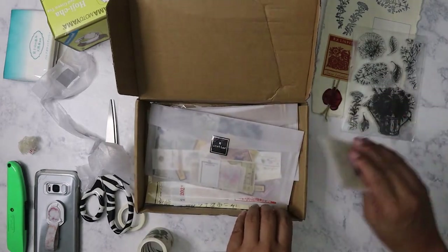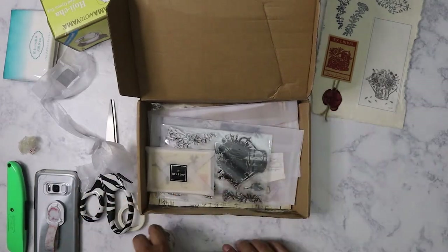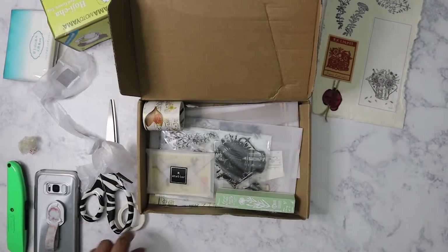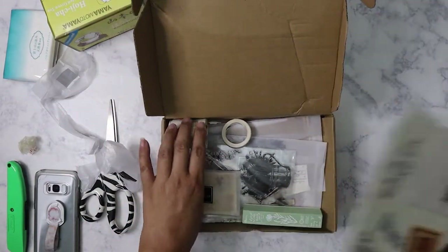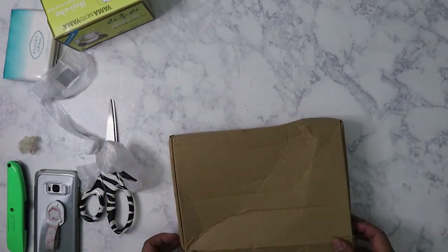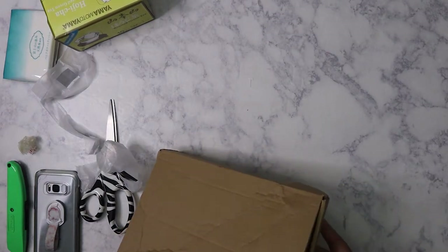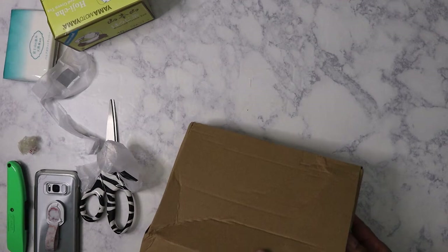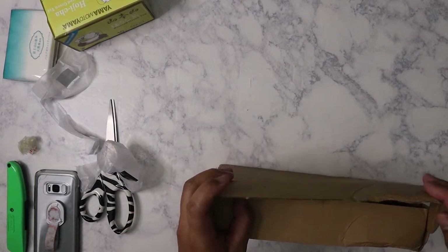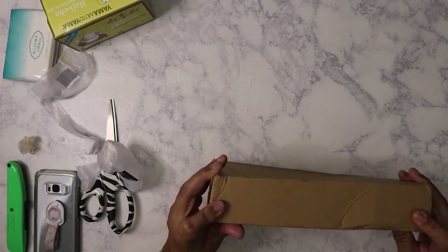So that's what I got from Art Atelier for January. Very happy with it. I'm always a satisfied customer with the stuff that Rosie curates for us every month. I'm now going to go ahead and mark this box as January 2021 — first I've got to fix it so I can close it better. I'm looking forward to seeing what she's going to put together for February. I hope you guys enjoyed the video and have a great holiday weekend.